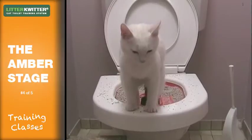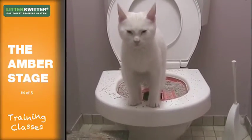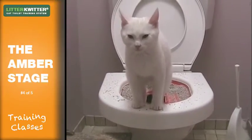During the Amber stage of the litter quitter training, your cat will learn to modify two more important behaviours. Firstly, he or she will learn to position over a hole through to the toilet pan and water below. And secondly, they'll learn to position their paws on the rim of the litter quitter to gain balance.